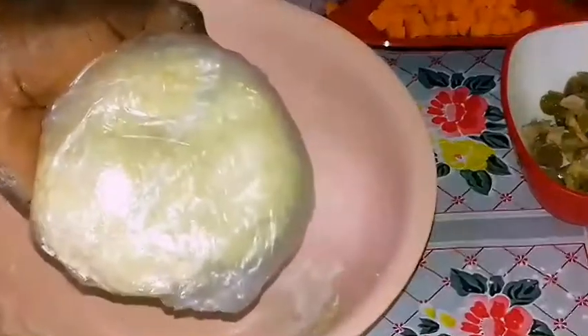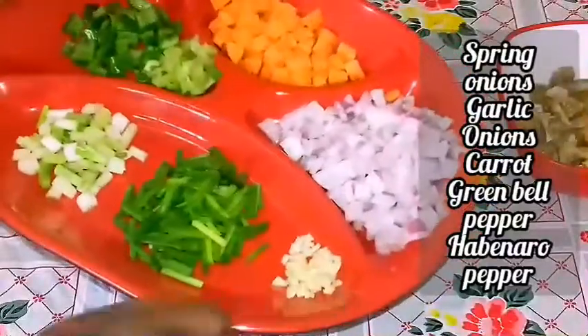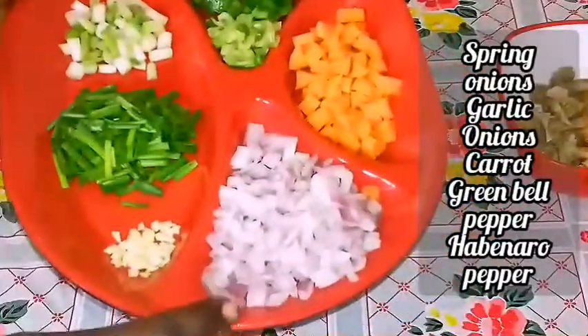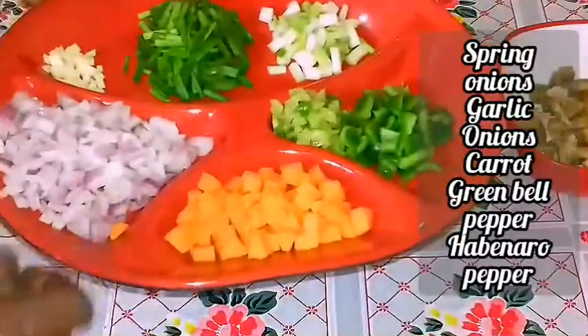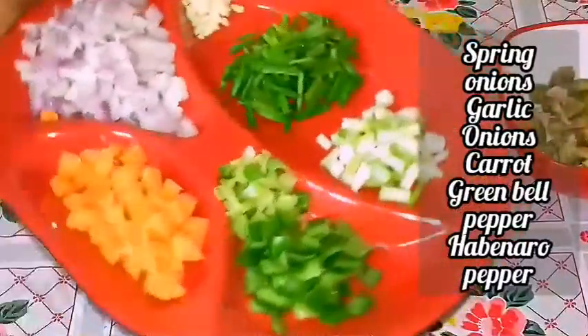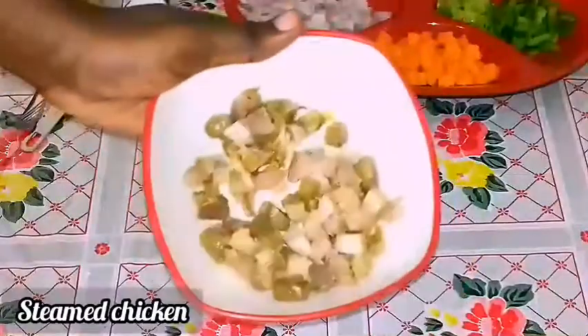To make the filling, I have some spring onions — the white parts and the green parts — some garlic, chopped onions, diced carrots, green pepper, habanero peppers that I've chopped, and some chicken. That's it for the filling ingredients.